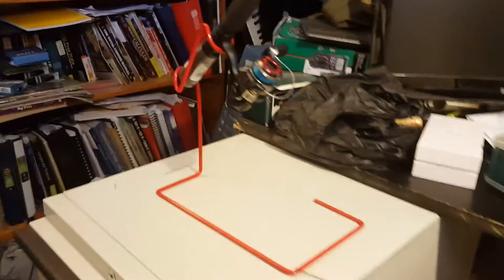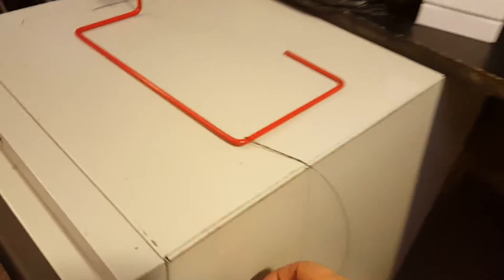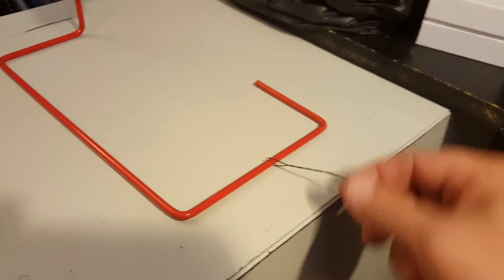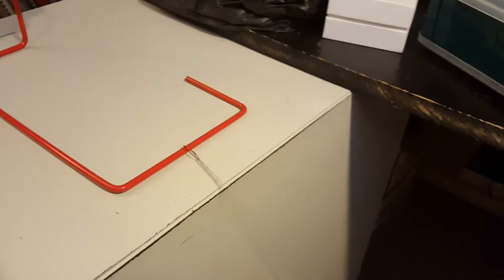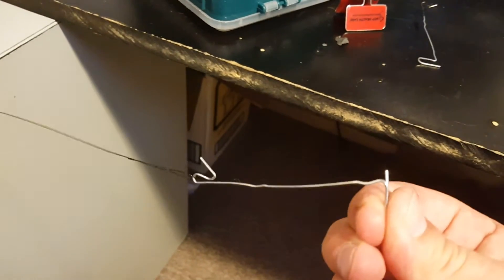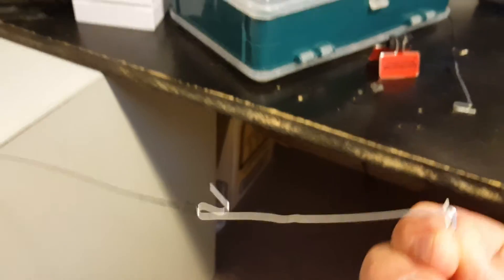This is my new automatic hook-setting device using a $3 rod holder from Dix. I've got my ice fishing rod, and down here I have a homemade steel leader just wrapped around there that I can take on and off. The key is a paper clip bent just like this.